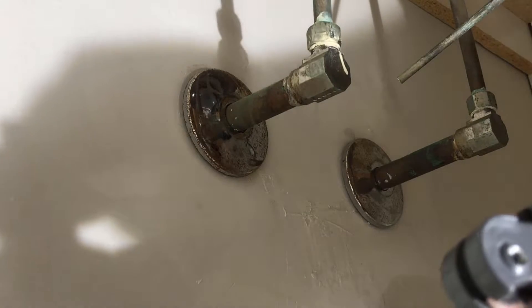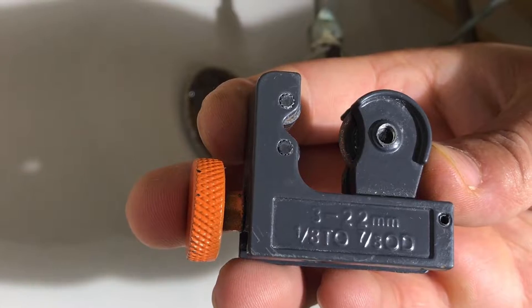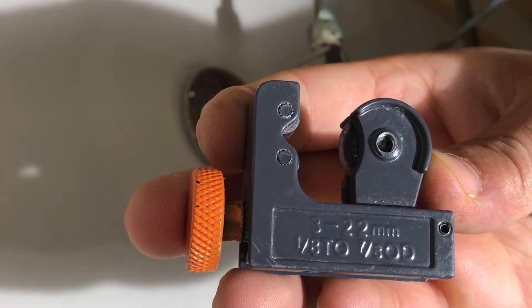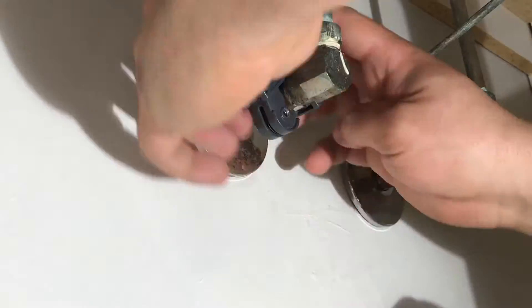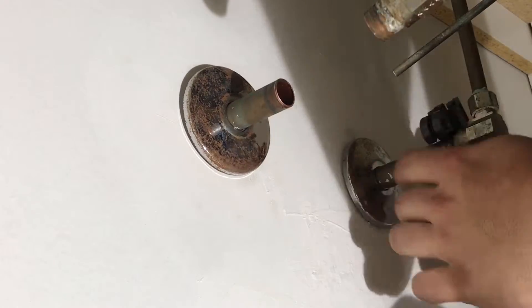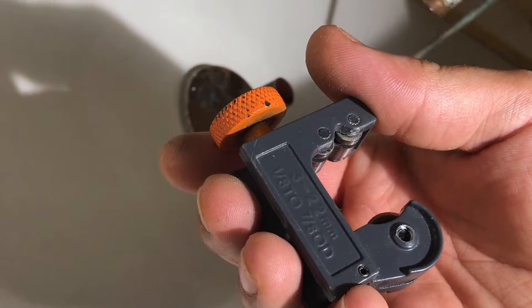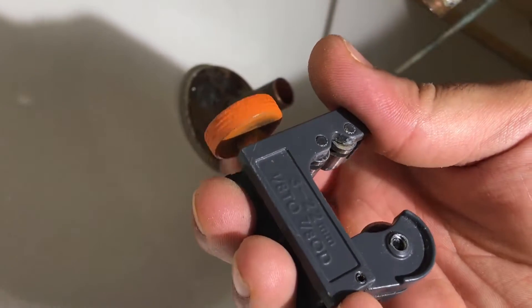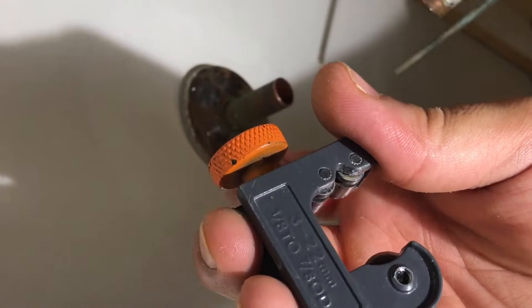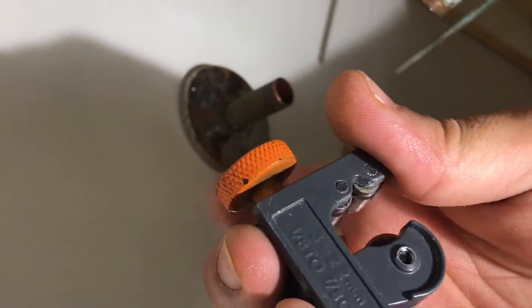The next step is to cut the pipe. This is the tool we're going to be using — it's a 3 to 22 millimeter junior cutter. To use this tool, you start in the open position, and as you work your way around the pipe, you turn the knob clockwise and it gets smaller and smaller until the pipe is properly cut.